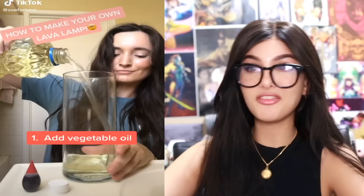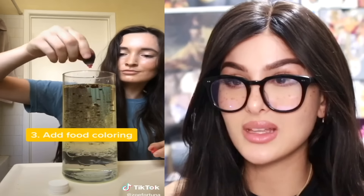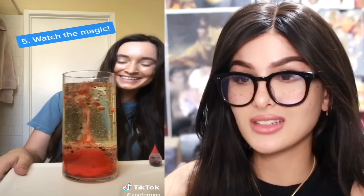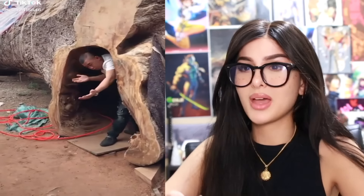This is how to make a lava lamp — vegetable oil, pour it in a vase. Add some water, add some food coloring. Is that it, is it really that simple? Are you gonna mix it or not? Alka-Seltzer — that'll make it fizzy. Watch the magic — whoa, like a red blood cell explosion. I've seen other ones where they take a light and put it on the bottom so it actually lights up. I didn't know it was that simple.